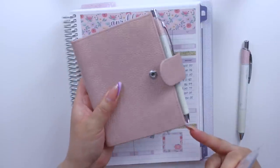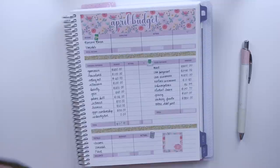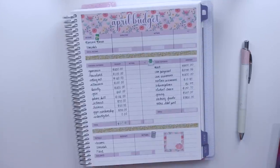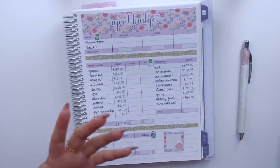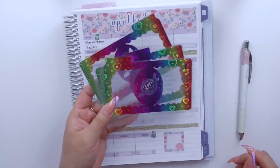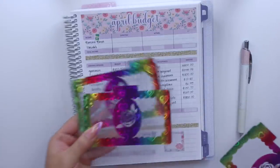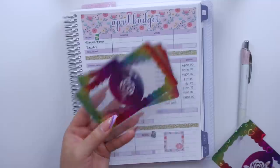I keep them all in my pocket planner which I will have a link down below. I believe they sell them on Amazon, and if you don't find it there they do sell them on the Moterm store. I'm really excited because I get to finally stuff new cash envelopes. I've been waiting to have six pocket cash envelopes, and I don't know what it is about the Rainbow Hearts vinyl but I think it matches with any of the budget kits especially because it has the colors of the rainbow.